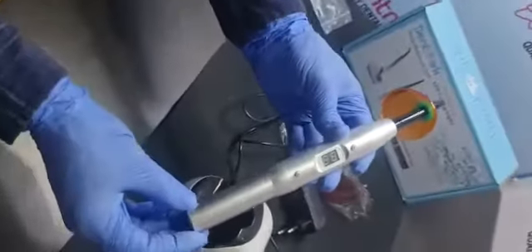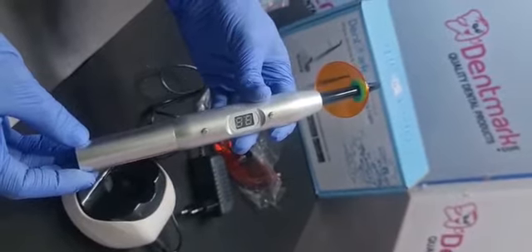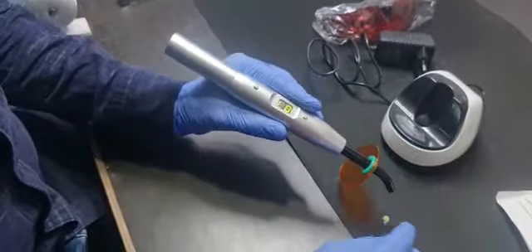The intensity is more than 2700. So as you can see, the curing time is only one second, and this material becomes hard in one second only.